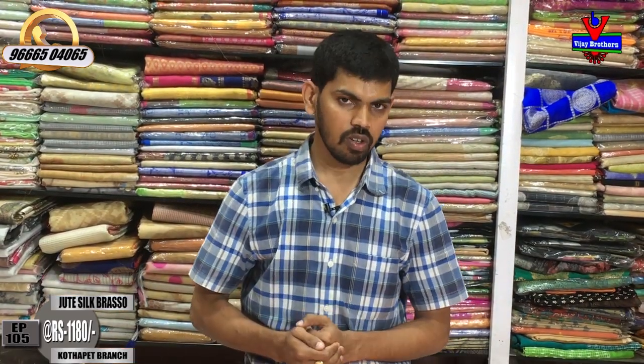We have a variety of different brands. Visit us at Vijay Brothers, Victoria Memorial Metro Station. We provide courier service. Call us or visit Vijay Brothers for the latest varieties. Subscribe to the Vijay Brothers YouTube channel and click the bell icon. We upload new varieties every day. Bye bye.